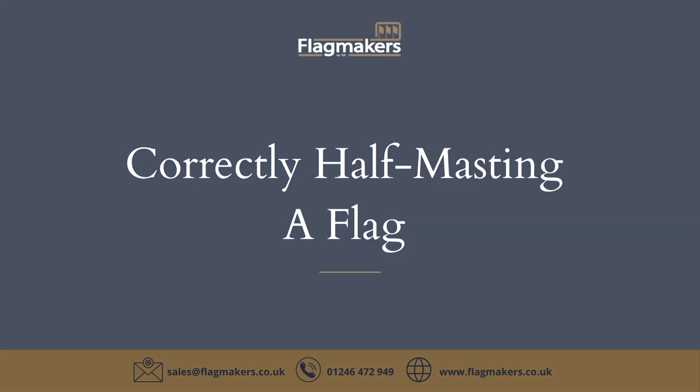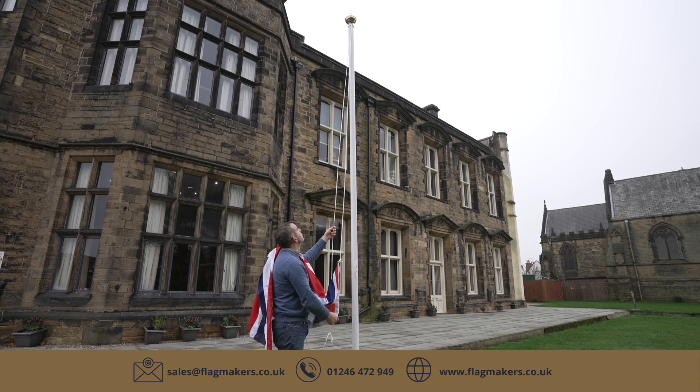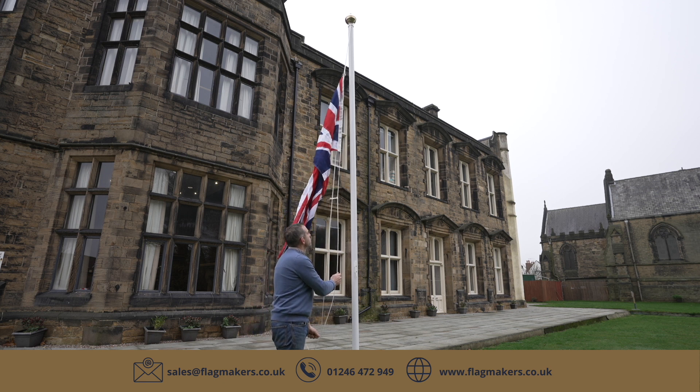How to fly a flag at half-mast. Firstly, pull the flag all the way to the top of the pole, not just halfway up, and then pause for a moment.